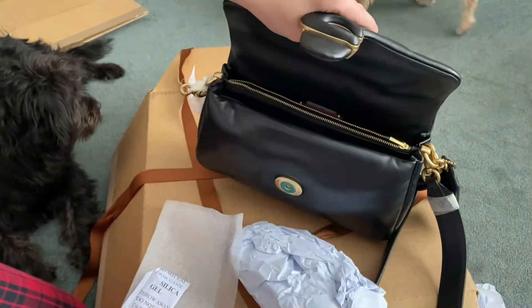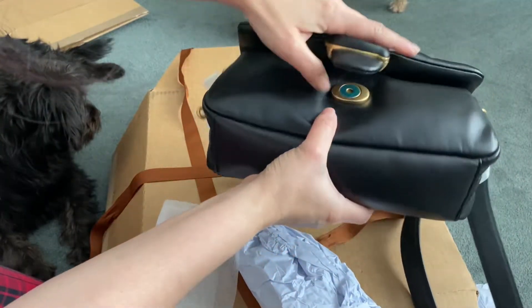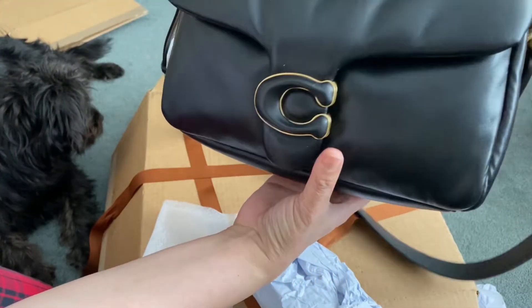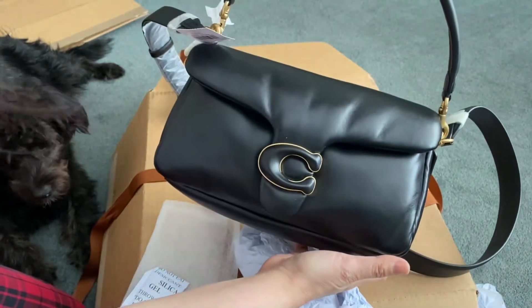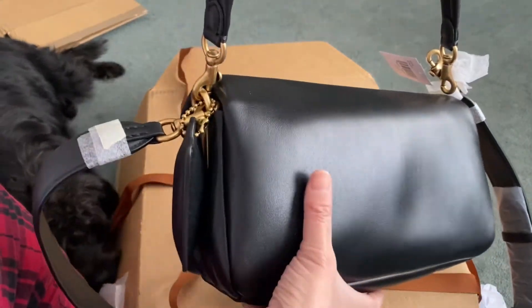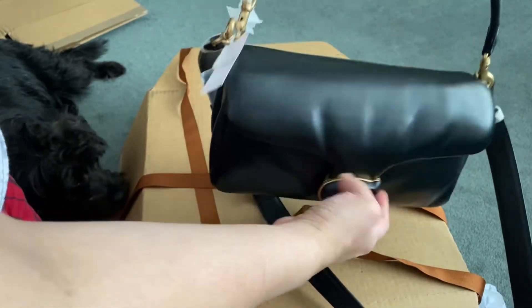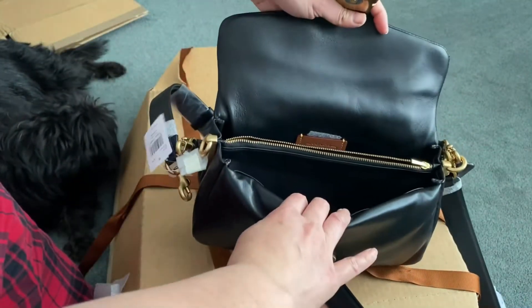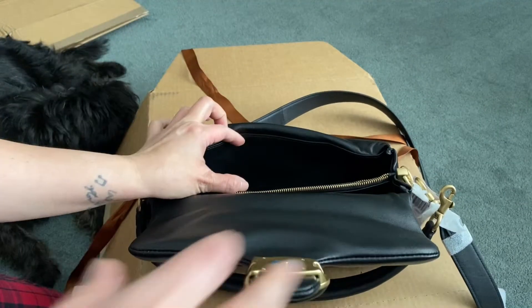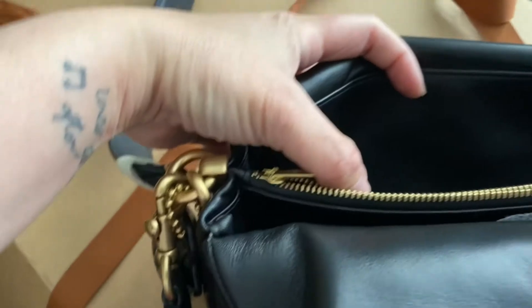It didn't even come with the dust bag. I bought this for full price, but I think this was also a return. There's a scratch inside. Plus the handle — usually they are covered, but this one doesn't have a cover. I love the bag, it's very shiny, but I think it's not worth it with the scratch inside for $595.